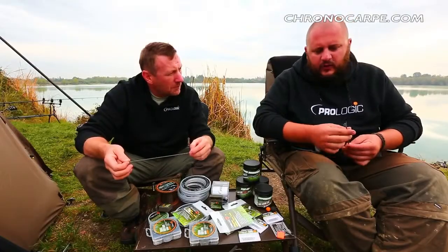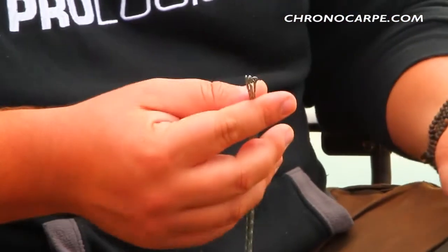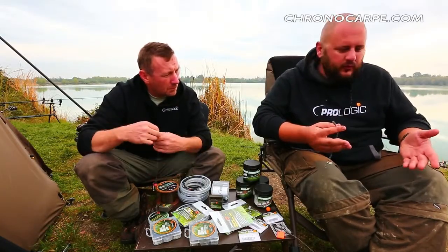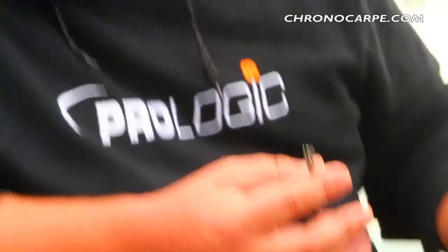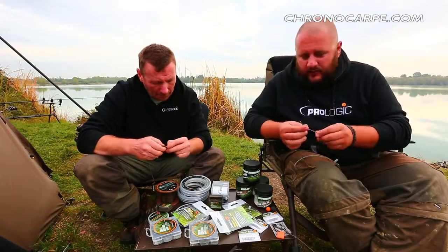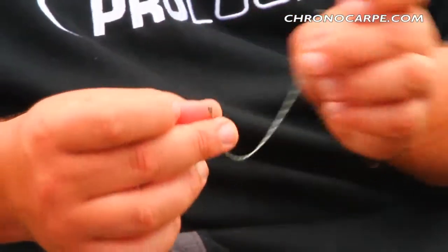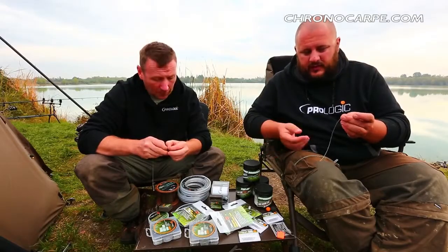Well, first of all, we decided to go for this product because of the many requests and input I had from all over Europe, about people asking for a link that makes it possible to do a combi rig — extremely easy, safe and easy to use. The material on the outside is the same used for our Python soft core leader, so it's extremely sinking and strong. It's a proven product we've been selling for a couple of years already, so it's something we know pretty well.